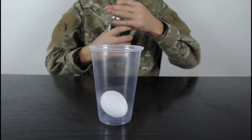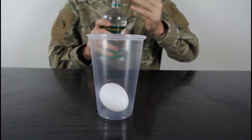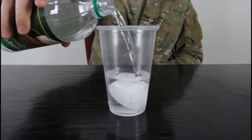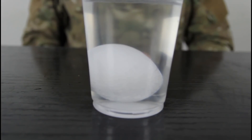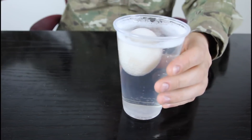We're gonna put an egg in a glass and pour white vinegar in there. We're gonna leave it to soak for a couple of hours and see what happens — we're going to make a naked egg. So we'll leave it alone and come back to it.